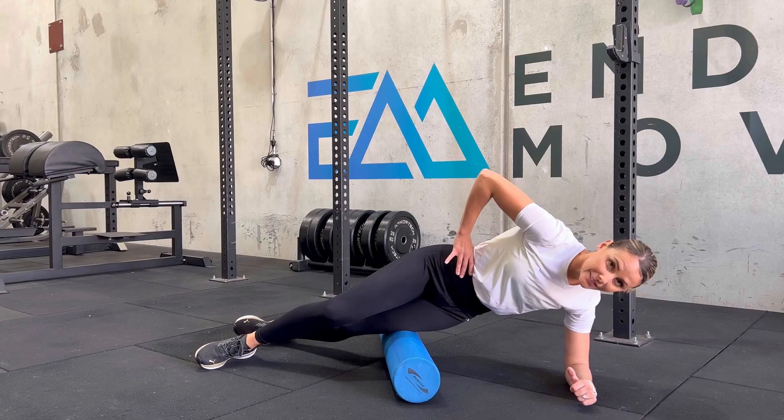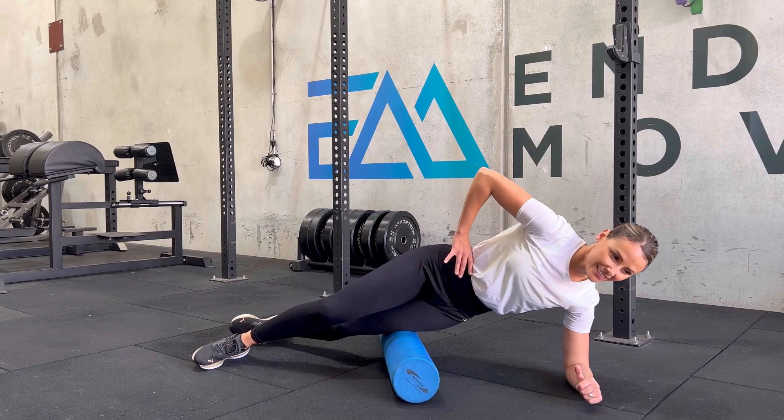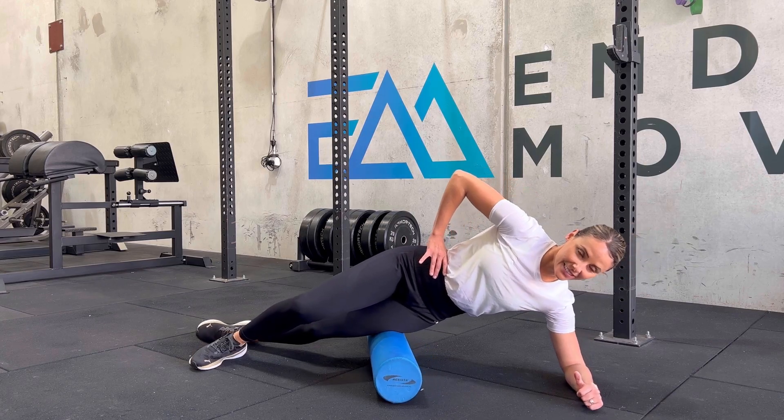Many athletes experiencing ITB syndrome spend large amounts of time foam rolling the knee and around that area and the lateral part of the lower leg to try and help alleviate symptoms — but should you be foam rolling your ITB?